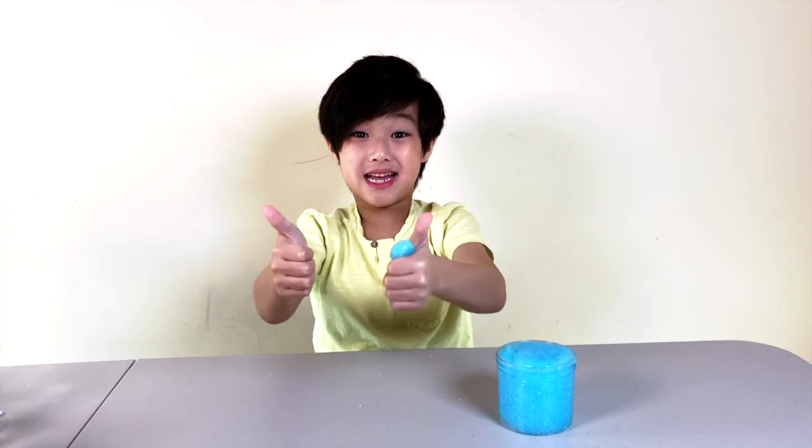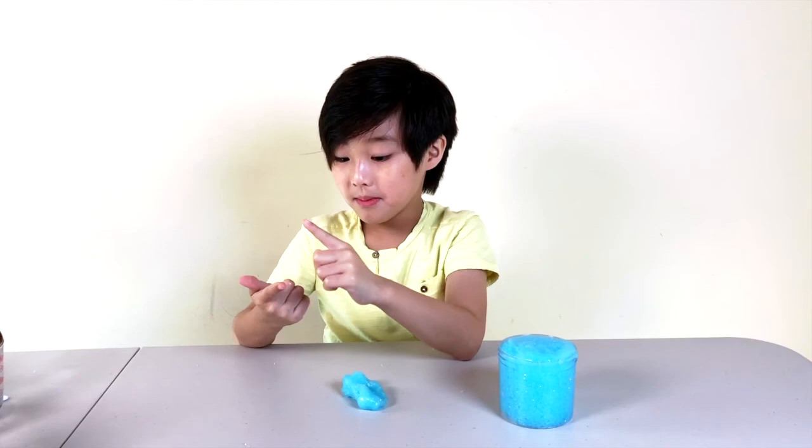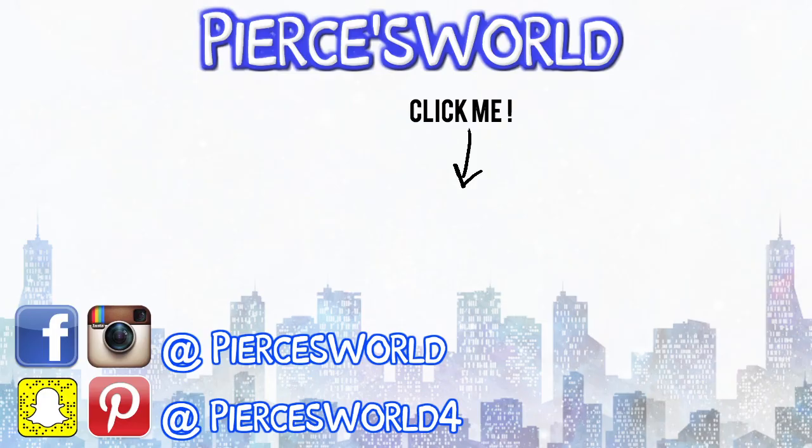If you like this video, please give me a big thumbs up, and don't forget to subscribe to my channel Pierce's World, follow me on Facebook and Instagram, and check out my Pinterest page. Okay, I'll see you guys next time. Bye-bye!